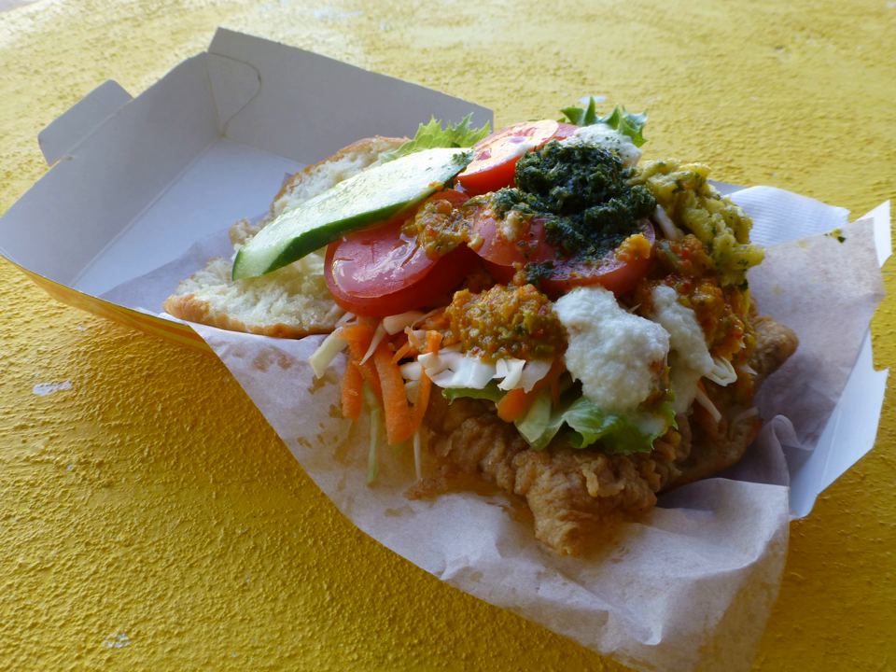Bake and Shark is a traditional fast food dish of Trinidadian cuisine. It is a classic street food dish that is sold at a multitude of food stalls and cookshops all over Trinidad and Tobago.